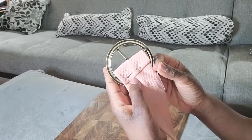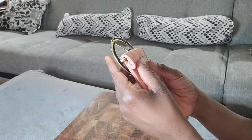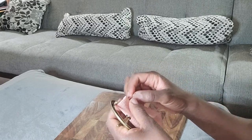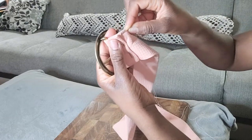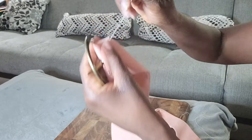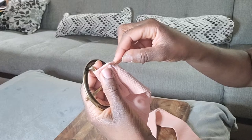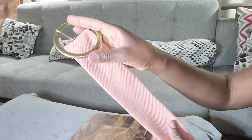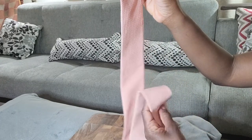To hand sew, notice how I've pinned it — the raw edge is folded underneath. I'm going to catch underneath and loop up to the folded edge, stitching that way all the way down the belt. After finishing the hand sewing, here's what our buckle looks like. Now we can add grommets to the rest of the belt so that we can loop them through.